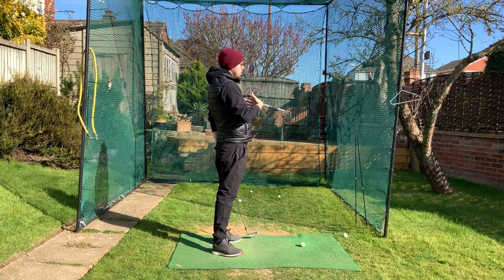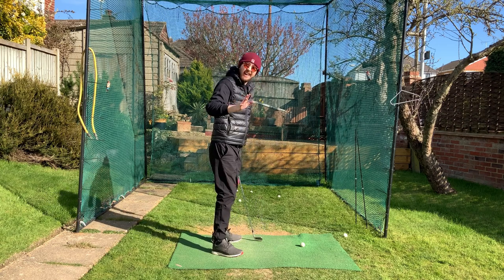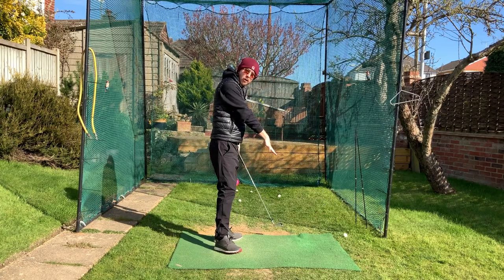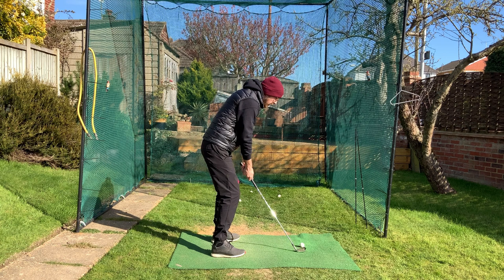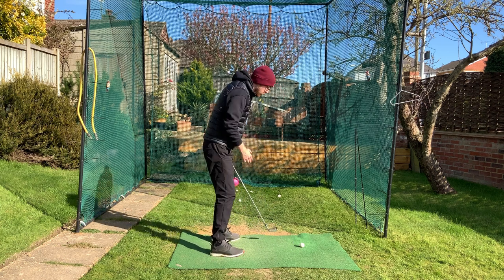Someone might say you're lifting your head up — technically yes, but it's because your chest is moving up. Don't think about keeping your head down, because if you keep your head down all the way through the shot you won't rotate. Instead, think about keeping the chest down — really feel like your chest is getting over onto your left leg.